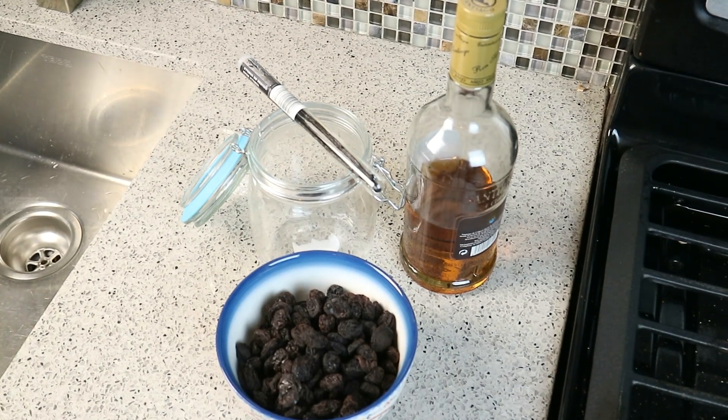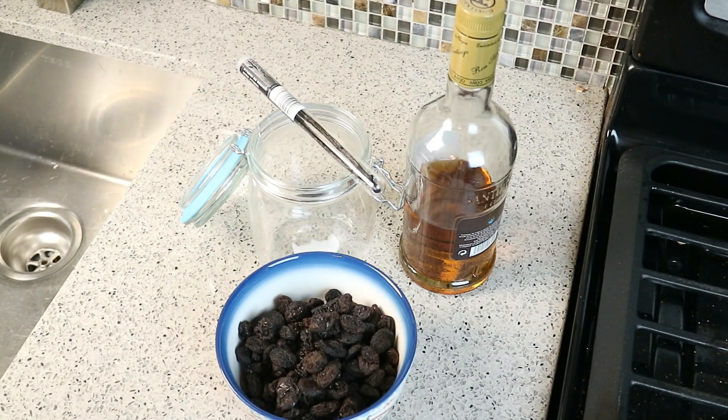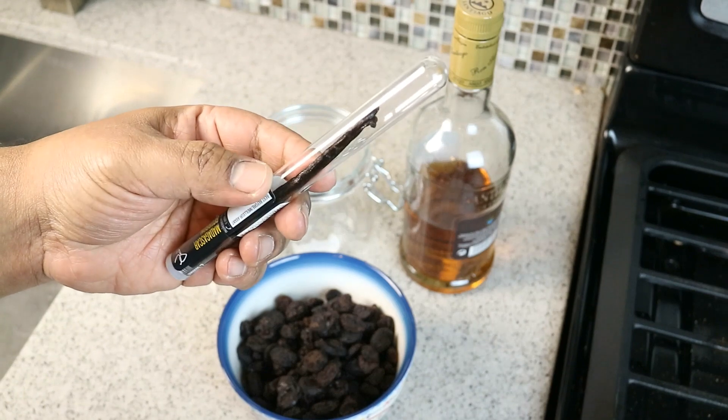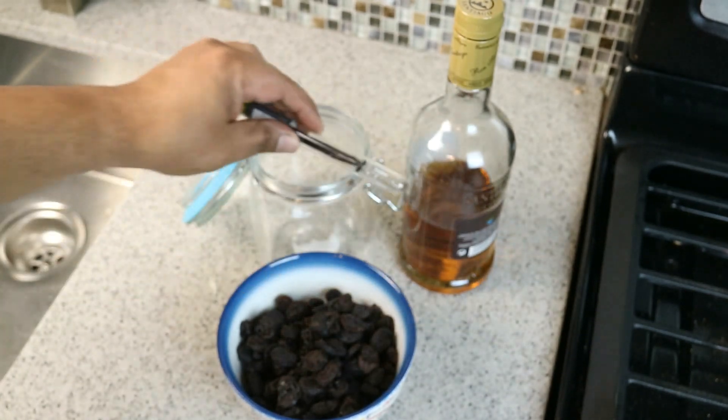It's basically three ingredients you'll need: raisins, rum — I like using a dark rum — and vanilla pods. Now, these are very expensive, so there are two pods in here. I'm going to end up using maybe half of one of them.